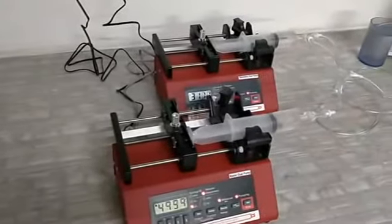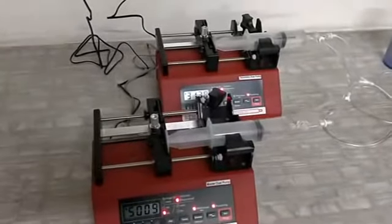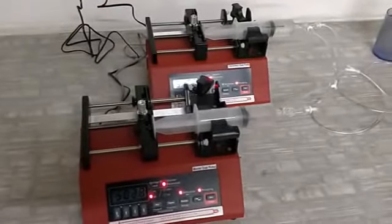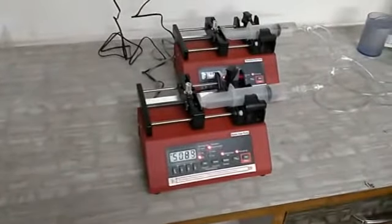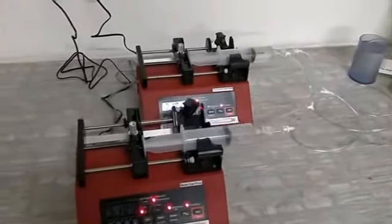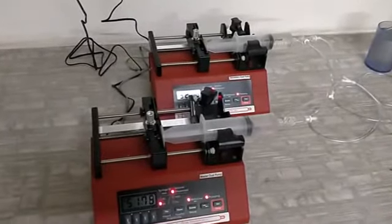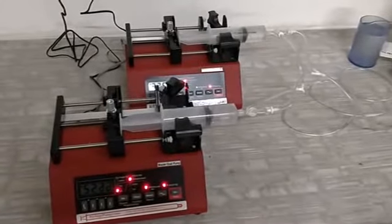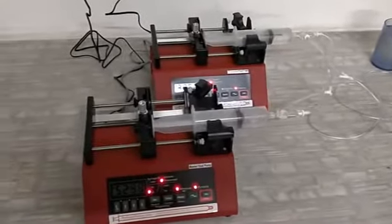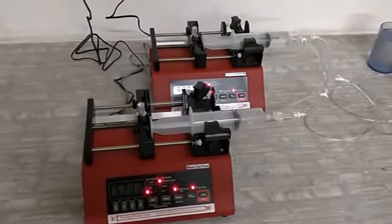Dear customer, we thank you for purchasing the dual mode NE 4000X syringe pump from Unigenetics. In the earlier video, we have shown how this pump works separately, but in this video we are trying to explain how, if you use two NE 4000X units, they can work in the continuous mode.